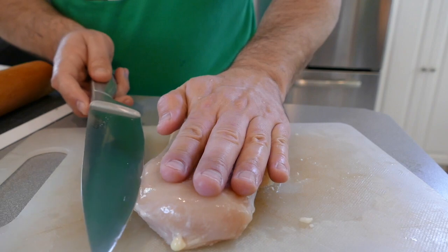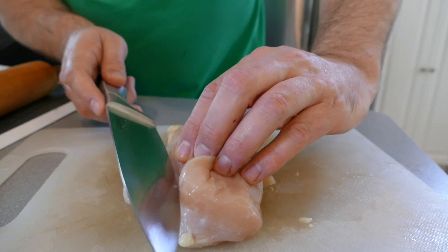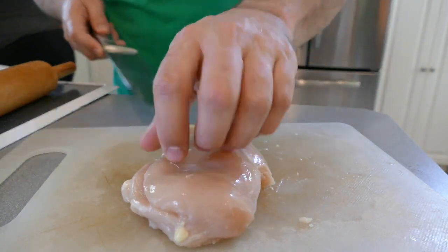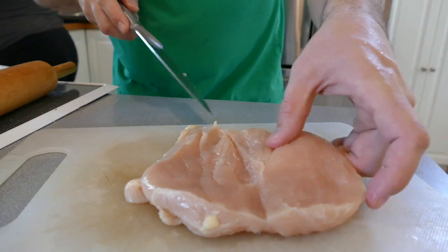So I put the shrimp and lobster in an ice bath to stop the cooking — you don't want it too rubbery. Now let's work on the chicken while the potatoes are starting to boil. We cut the chicken in sort of a butterfly fashion, but they're still kind of thick, so I'm going to use this and I'm going to have to beat the meat.